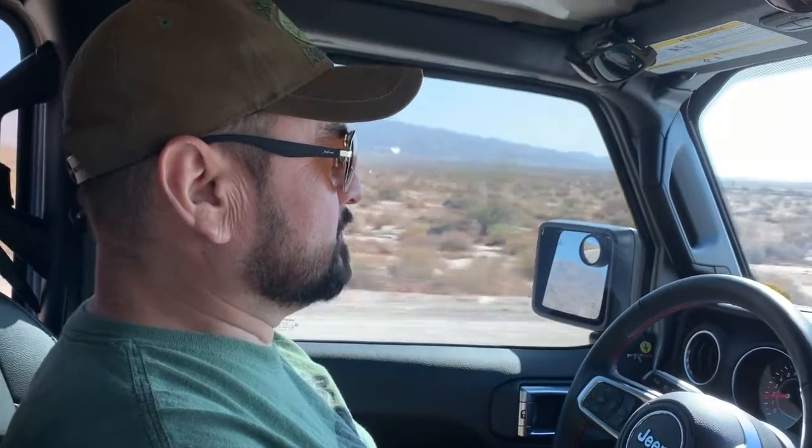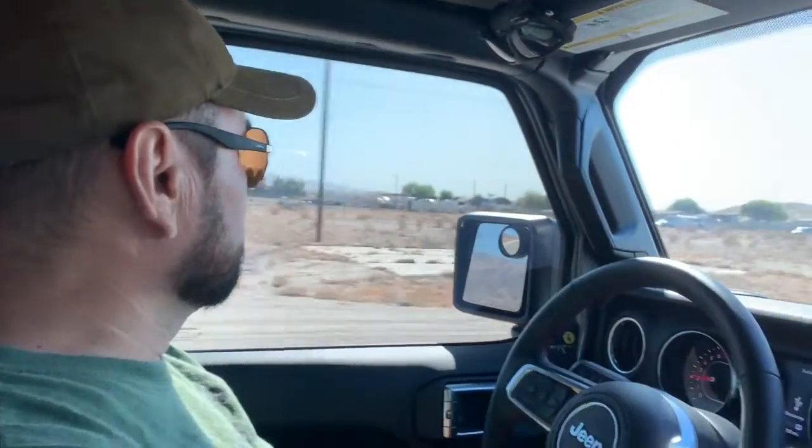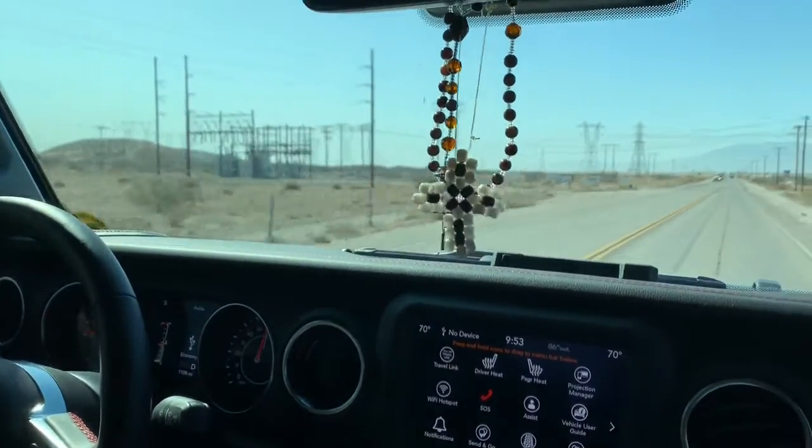It's been about a week now since installing the Pulsar performance chip onto my 2020 Gladiator. I've got to tell you, I love it — it's working out great for me. Just got back from doing some off-roading this morning, and I'm currently on economy drive. You can just feel the performance when setting it to the next level — I'm going to do that now.